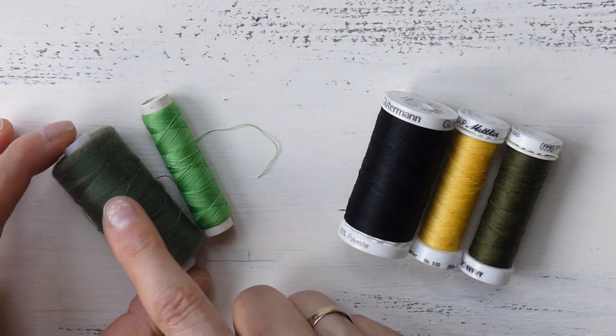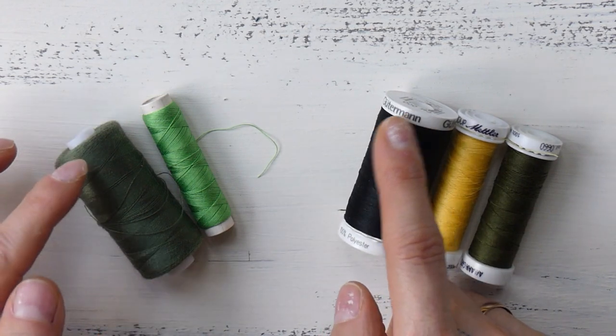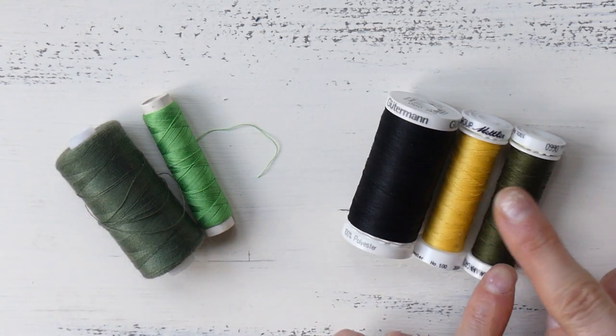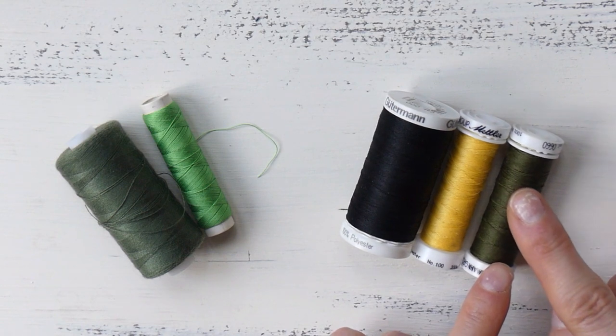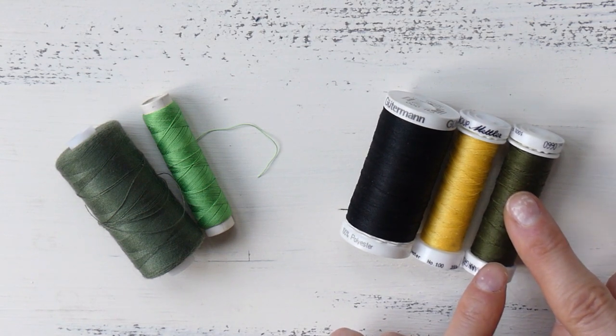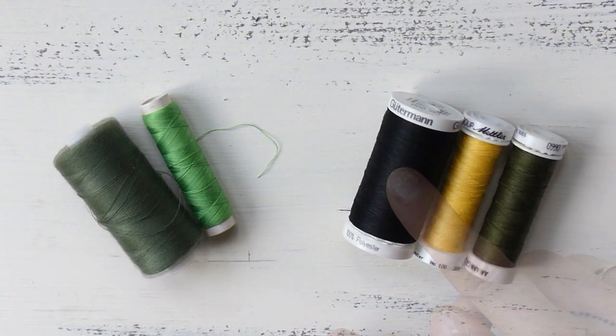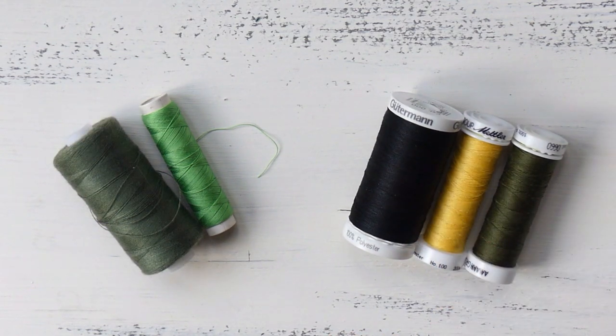You will notice that these two spools are bigger because the yardage is also higher. On the smaller spools it's usually something around 200 meters, which is about 220 yards, and the larger ones are usually 500 meters, which is about 547 yards.